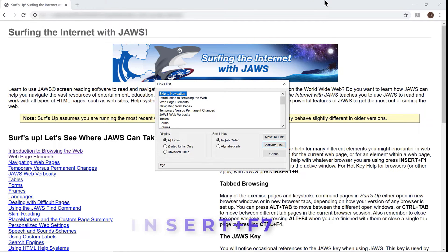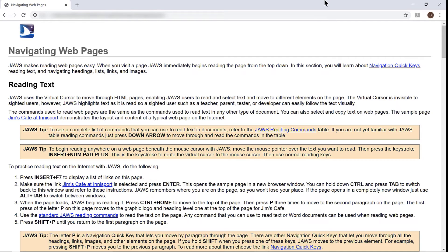Links list dialog — Links list view — Skip to navigation, one of 27. I'm going to press N (November) to look for the link Navigating Web Pages and then press Enter to move there. Navigating web pages — page has two regions, 13 headings and 18 links. The page has loaded. Here you'll learn about Navigation Quick Keys, Reading Text and Navigating Headings, Lists, Links and Images. Let's look at the structure of the page and how the exercises are laid out.